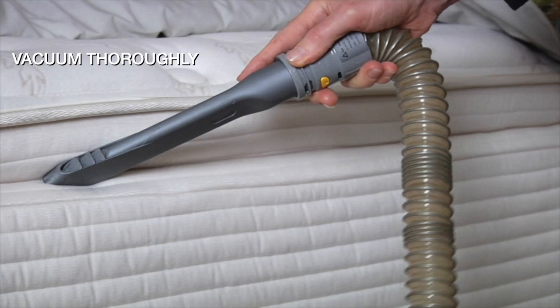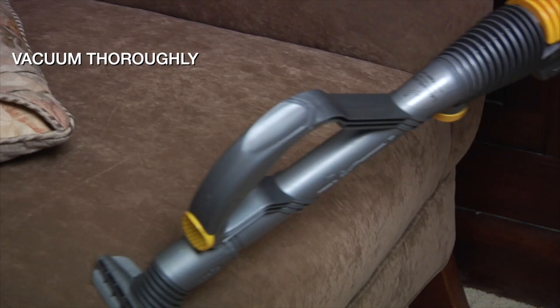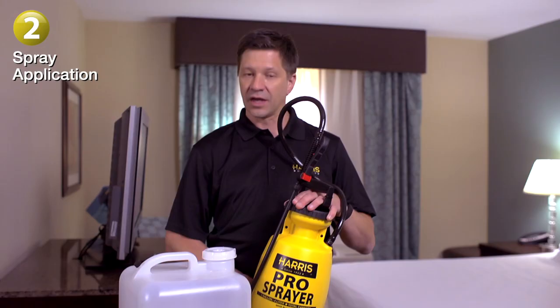You also want to make sure you vacuum the area really well. You want to make sure that you vacuum the room that might be infested — the mattress you can vacuum. You want to try to get as much surface area vacuumed up as you can.